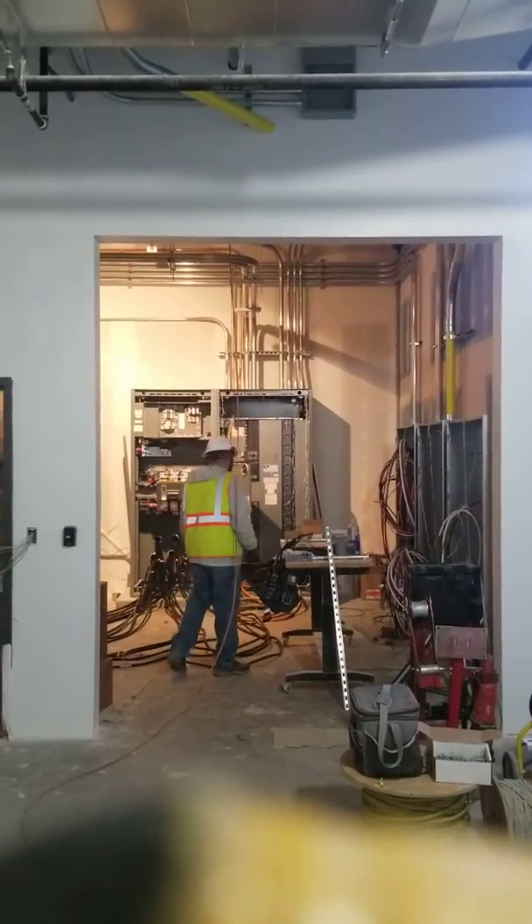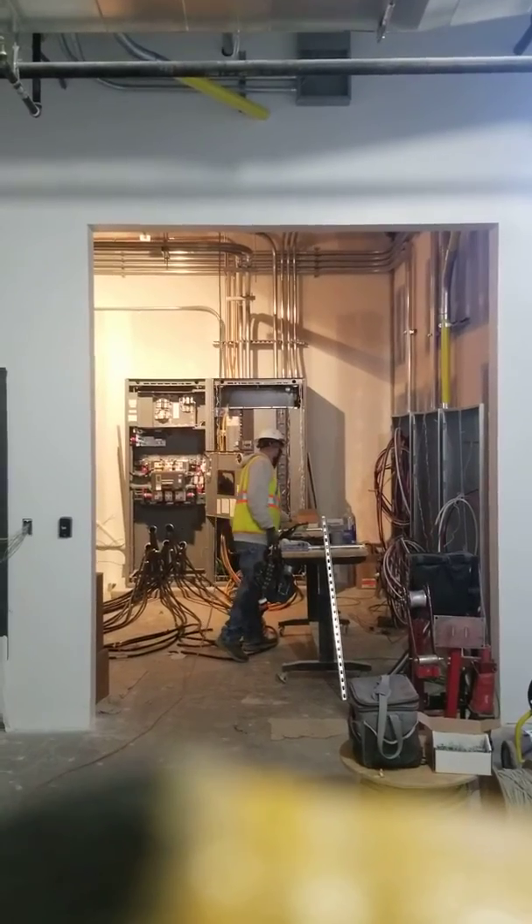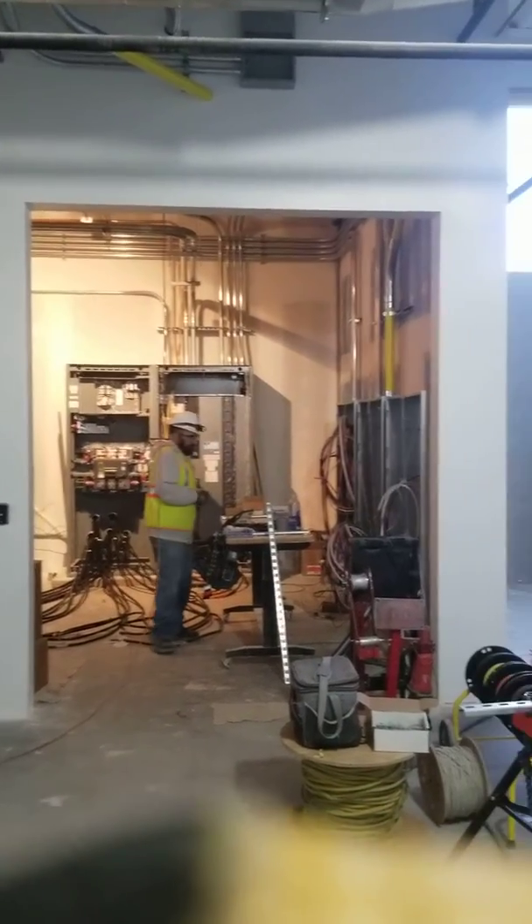Both sides for this door have the clearance, so I feel good about that, having the flexibility to put it on either side.